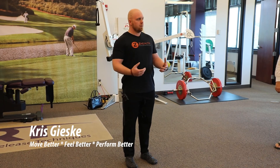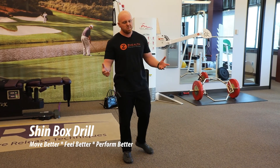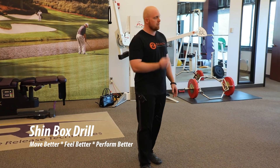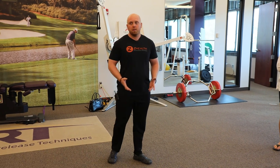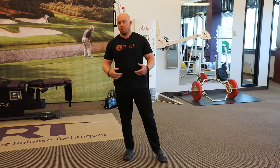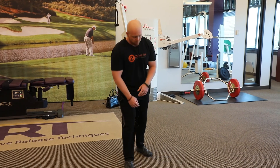The first thing we're going to do is the shin box drill, and I give this to every single one of my clients because it really opens up the hip and the thoracic spine. When joints that need to be mobile are mobile, it's going to help the joints that need to be stable stay stable.